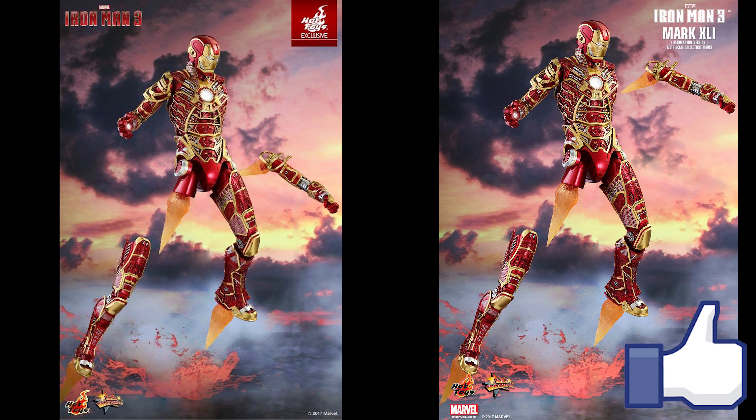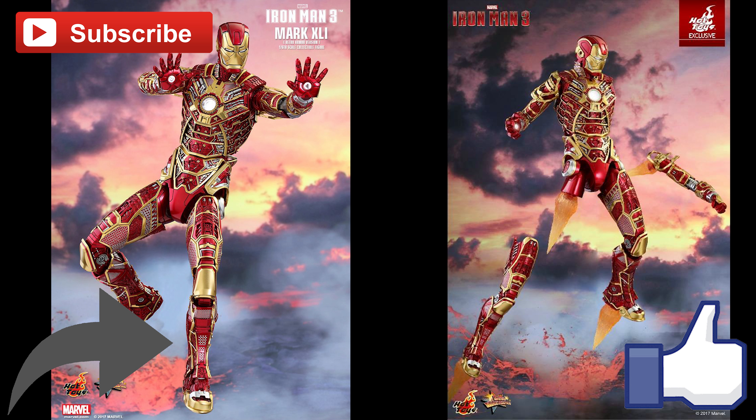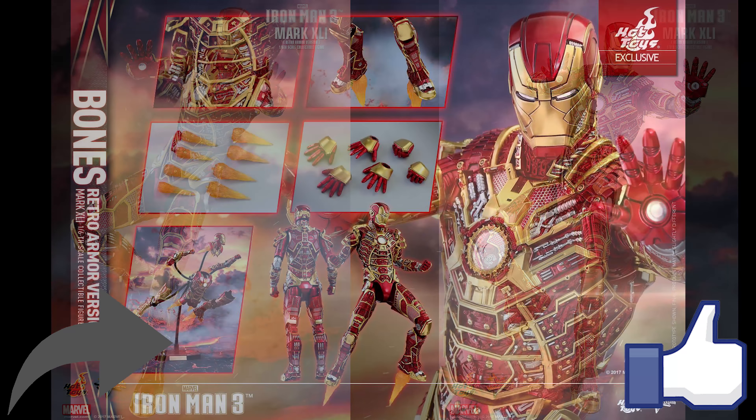Subscribe to me on Patreon — every little bit helps. If you like this video, give it a thumbs up and share it with your friends, it helps out a lot. If you're already a subscriber, thank you very much. If you haven't subscribed yet, take this opportunity now to do that. You'll find more videos I've made here on the right. Thanks for watching, everyone. See you in the next video. Happy collecting.